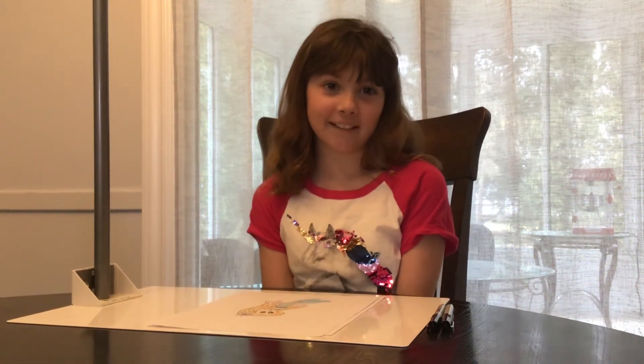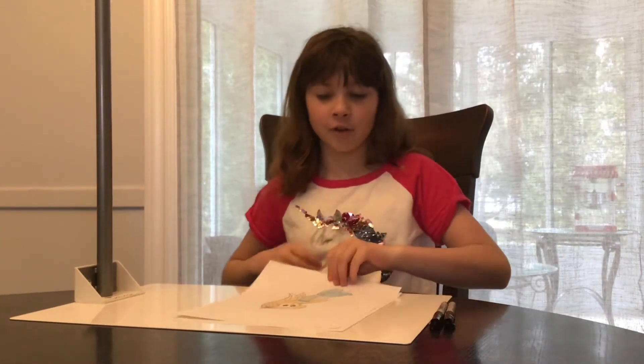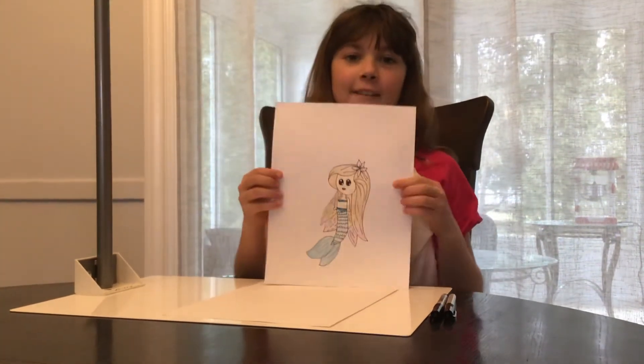Hello! Welcome back to Caitlyn's Art Galaxy. I'm Caitlyn and today I'll be showing you how to draw a mermaid that looks like this, step by step.